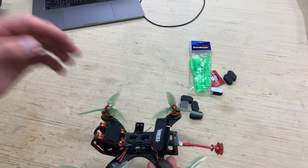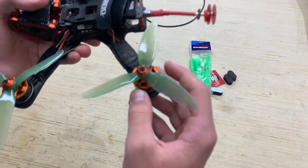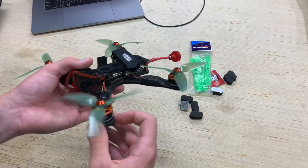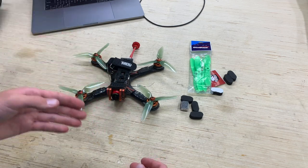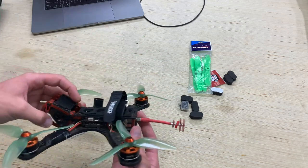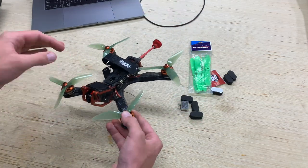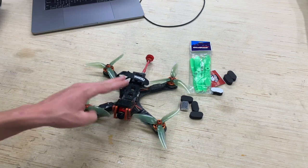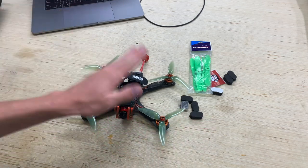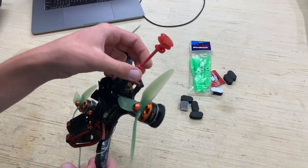I don't know much about the ESCs or the video transmitter. I know the board is an F4 and it looks like we've got a power distribution board below as well. The stock props that shipped with it are HQ V1s, 4.8 inch pitch — really nice props. I like this color, it kind of meshes with the burnt orange frame. I'll check the motor temps and might upgrade the pitch since 2300 KV is a little low, especially on 4S. We also have a Spectrum receiver mounted below, which is great since all my other quads are Spectrum.